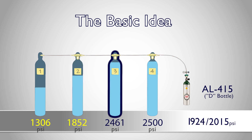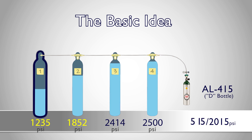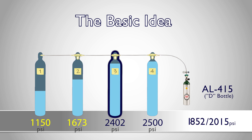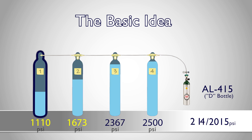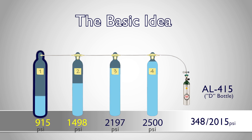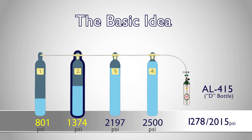As we fill our bottles, we continue using supply tank one first, and supply tank two second to preserve the high end pressure in supply tank three for as long as possible. Only when supply tank three cannot reach the maximum fill pressure on our refill bottles will we begin to use supply tank four.